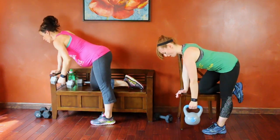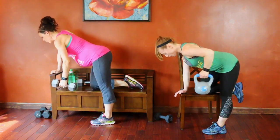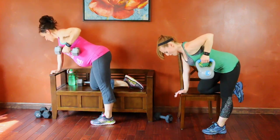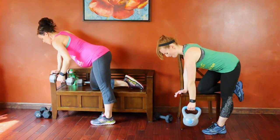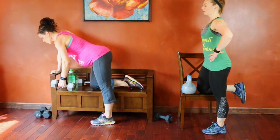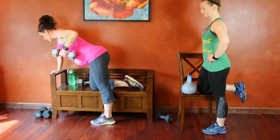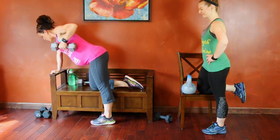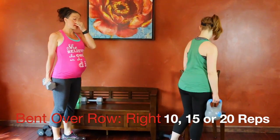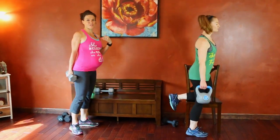Eleven through fifteen — level two stop. Sixteen through twenty for level three. It's okay to do level two on one exercise and level one on another exercise. Listen to your body and build from wherever you are.